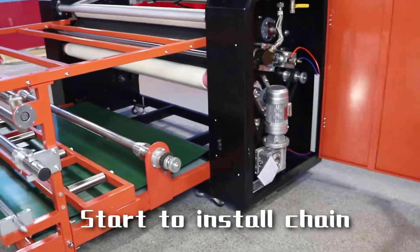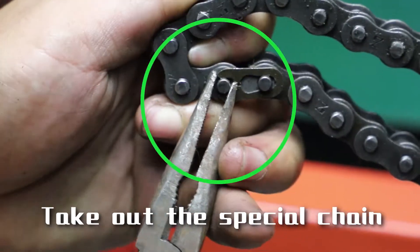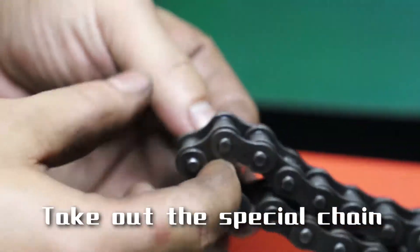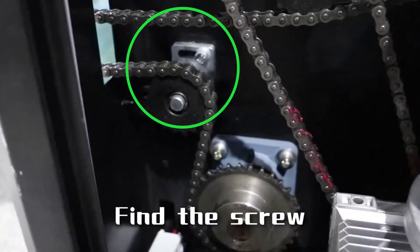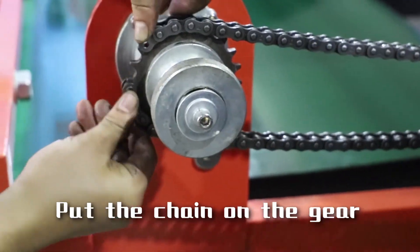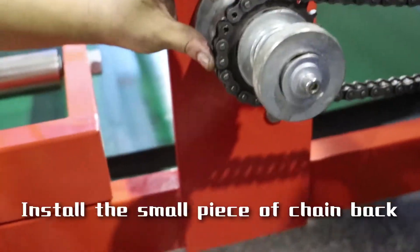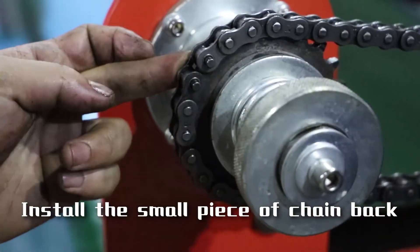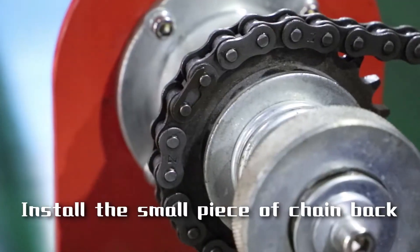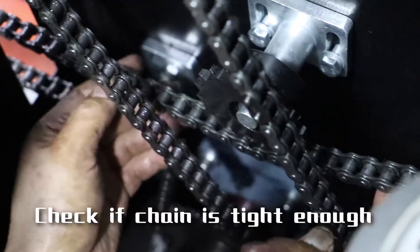Start to install tension. Get the chain through the hole. Take out the special chain. Find the screw and put the screw a little towards the table. Put the chain on the gear. Move the chain towards the table. Install the small piece of chain back. Tighten up the chain and screws. Check if the chain is tight enough.